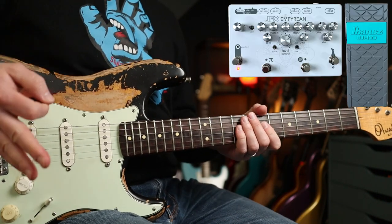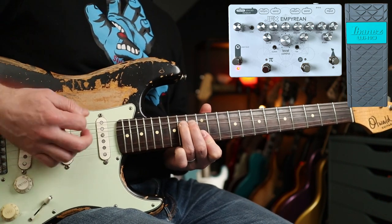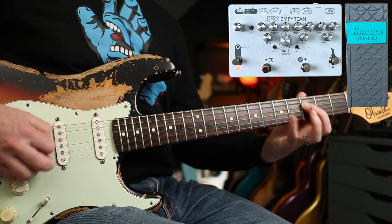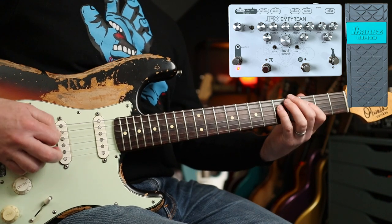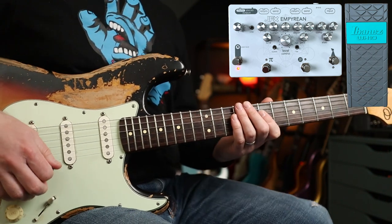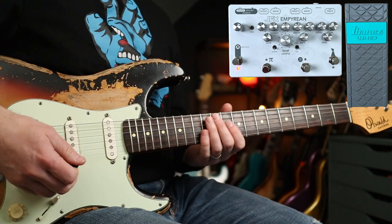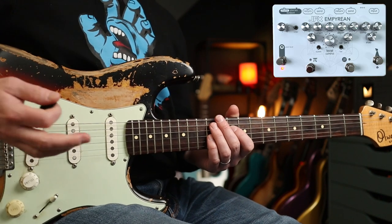Another really cool use of the wah as a filter going into the Micro Amp is Around the World, where you have that tone right throughout the intro. It really cuts through, and he starts to use a little bit more of the wah with it too. One more riff using the Micro Amp into the CE-1 preamp is the intro to the Zephyr Song.